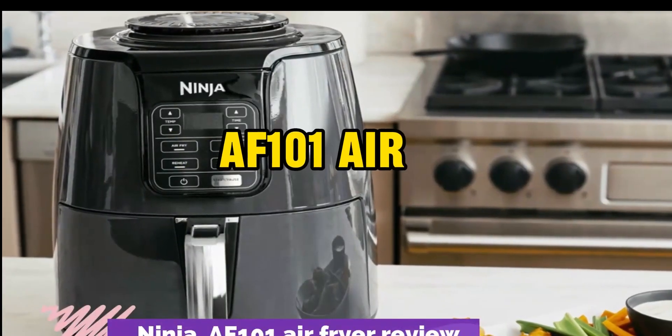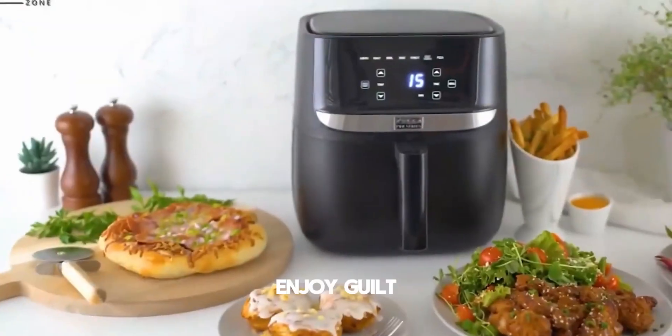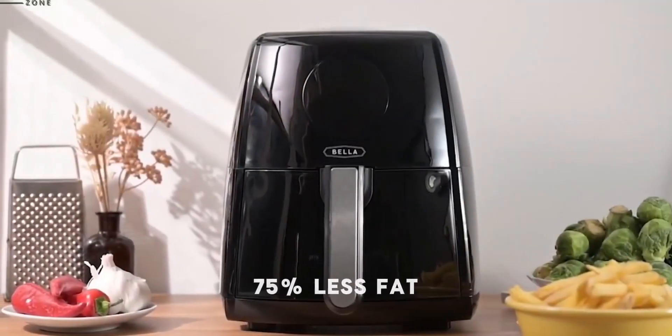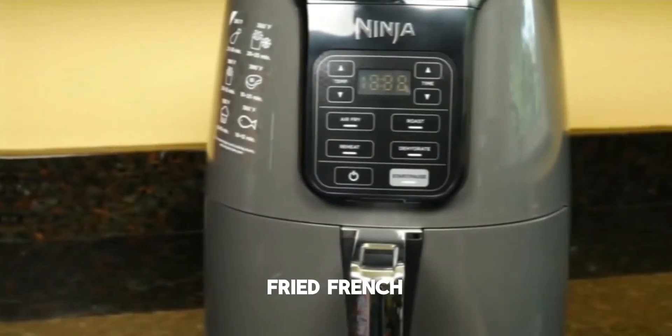Introducing the Ninja AF 101 Air Fryer, your kitchen's versatile companion. Enjoy guilt-free indulgence with up to 75% less fat compared to traditional frying, tested against hand-cut, deep-fried French fries.